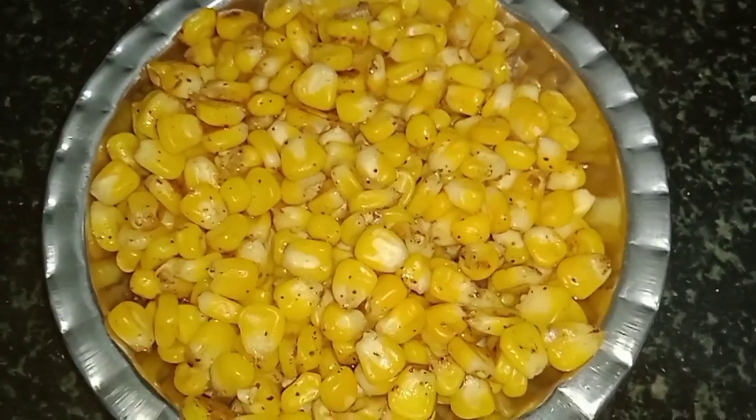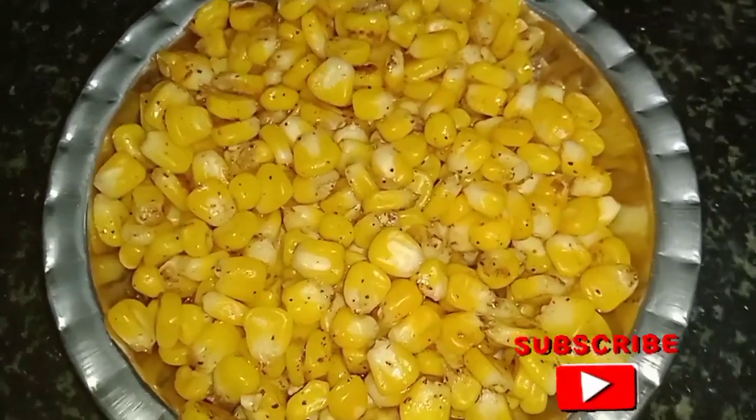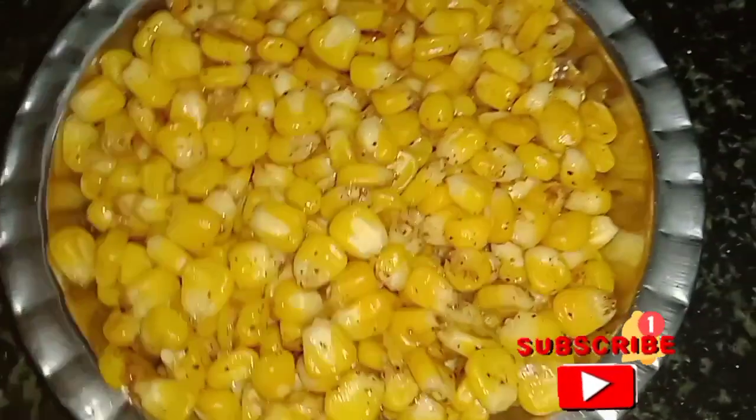Add the butter and taste. Subscribe to the channel and click on the bell icon. Let's go to the video.